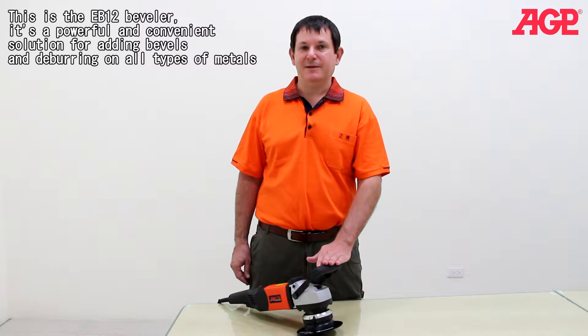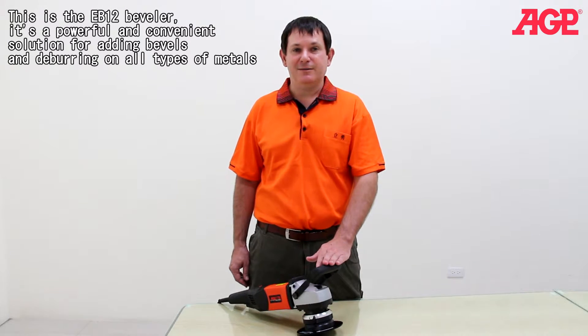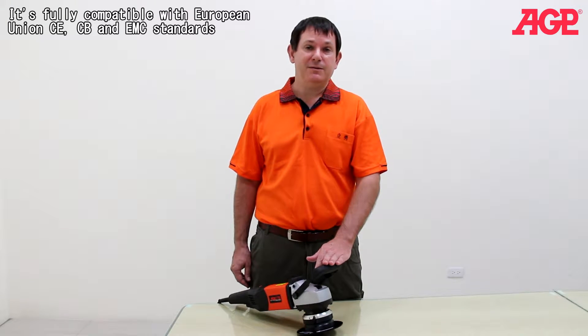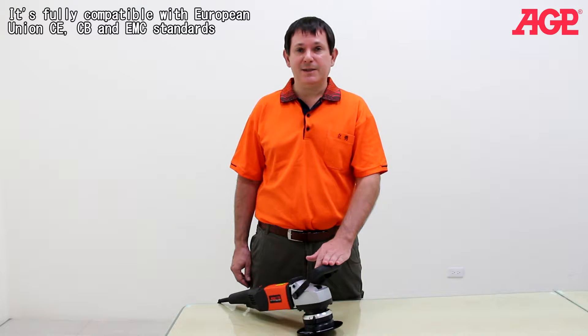This is the EB12 shape beveler. It's a powerful and convenient solution for adding bevels and deburring on all types of metals. It's fully compatible with European Union's CE, CB and EMC standards.